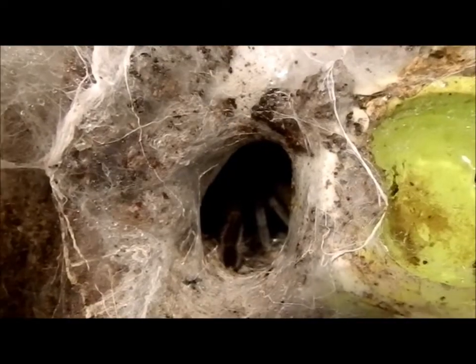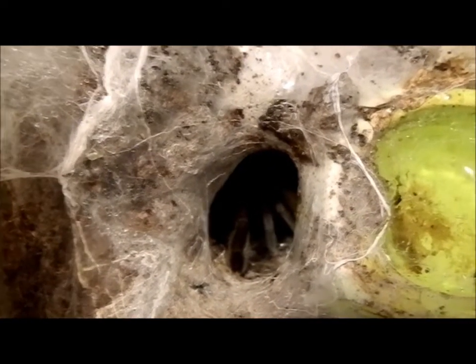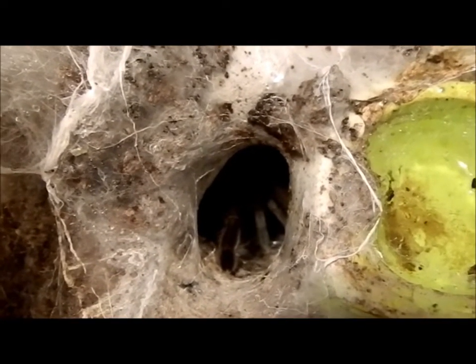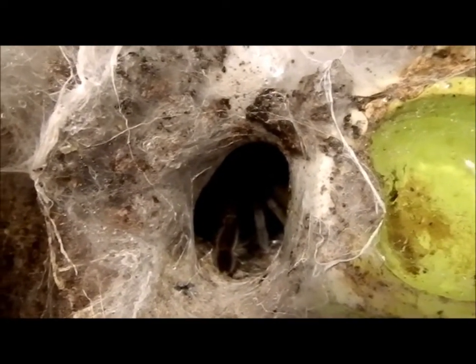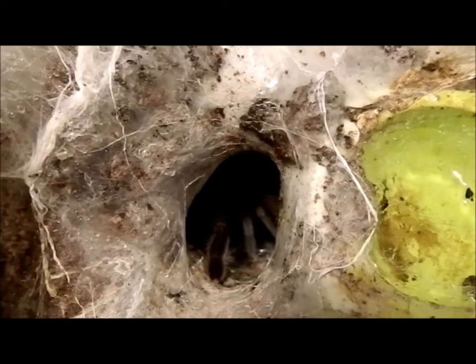She's popped her legs back down now but obviously doesn't want to come out and say hello tonight, and that's okay. I might just pause the video and see if a cricket can entice her. I've popped a cricket in there and she's taken it into the tunnel and eaten it — she didn't actually come out, she just snatched it and went back in. So this is all we're going to see of her tonight.